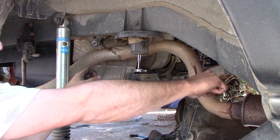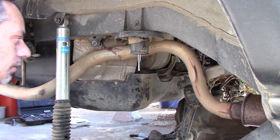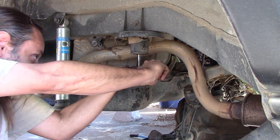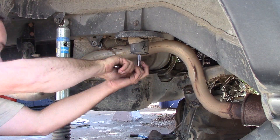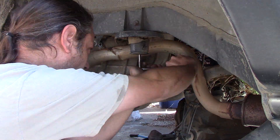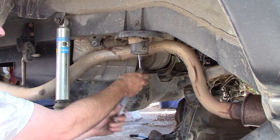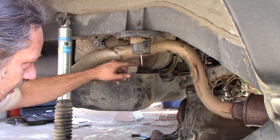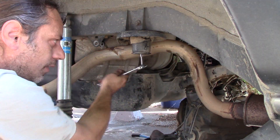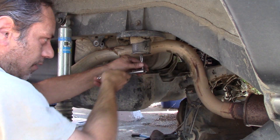Once it's seated in there, just take your time. Back it off every couple of cranks and keep going. Continue threading it until it threads really nicely and easily both ways — see how it goes in all the way, then take it back out all the way, nice and easy.